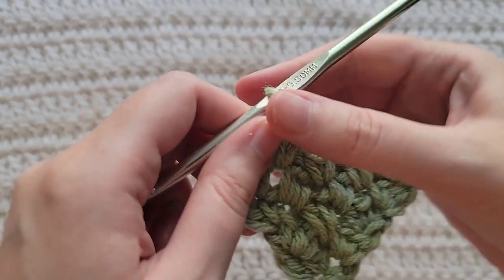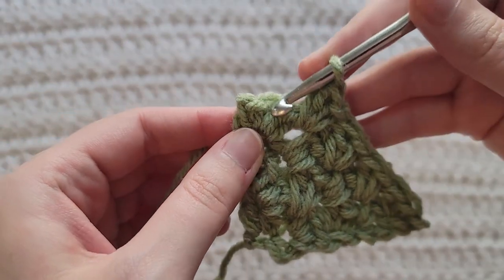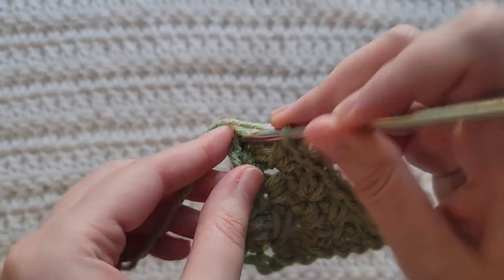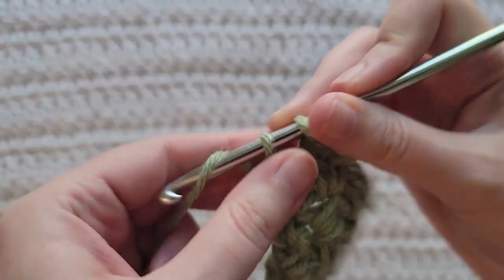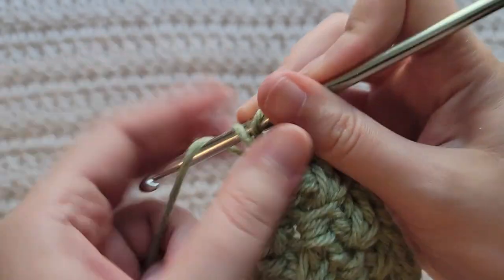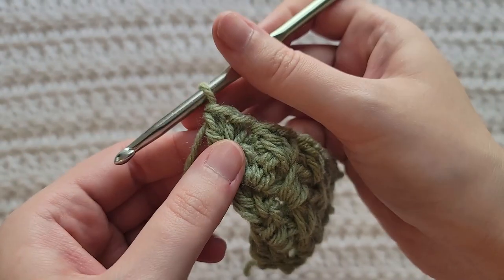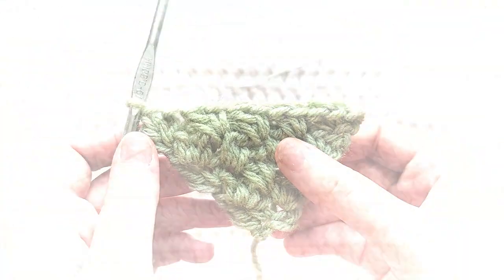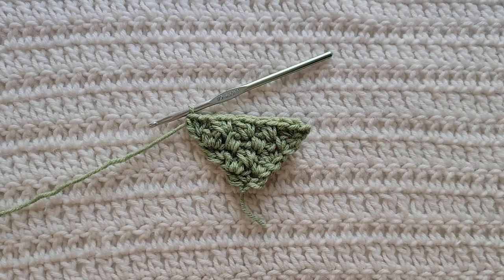Now we're going to skip these two stitches at the end of our row, and then into this chain space you're going to work that single crochet and then that double crochet all into that chain space at the end of the row to complete our increase row. I'm going to continue on making increase rows so my square gets bigger, and then I will come back when I'm ready to make my transition row.